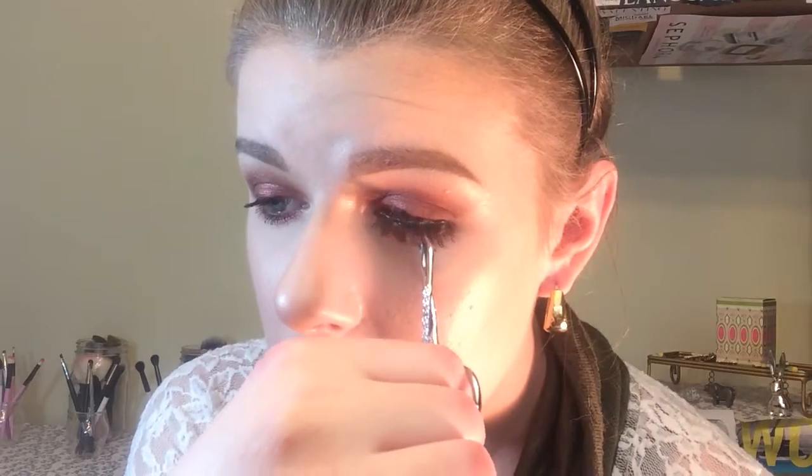Once you have your lashes removed safely, you want to fit them to your eye. With these lashes it's really hard to tell one end from the other, so as soon as you take them off, keep them oriented so you know which end is which — trust me, I have not done that before and been so pissed at myself. Put them over your eye to see what's a good fit and trim accordingly. These are already pretty close to my eye shape, which is honestly hard to find.